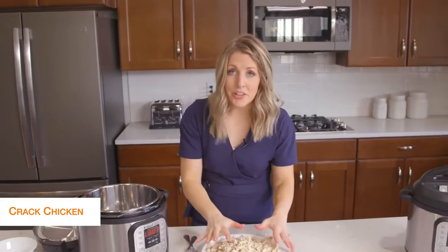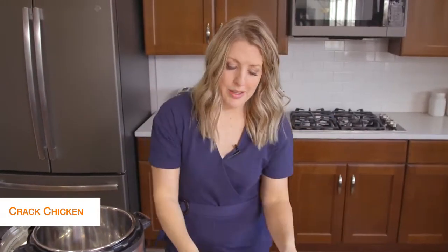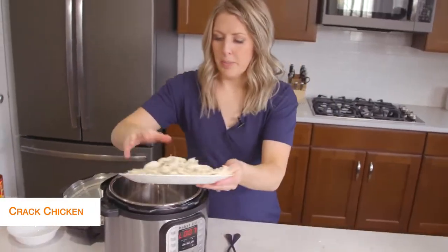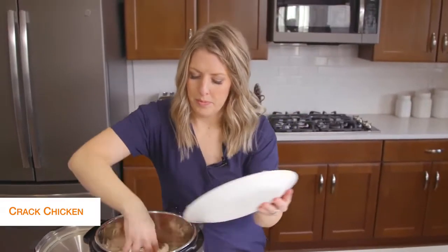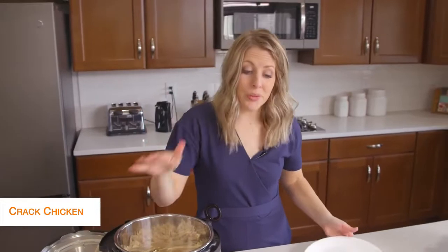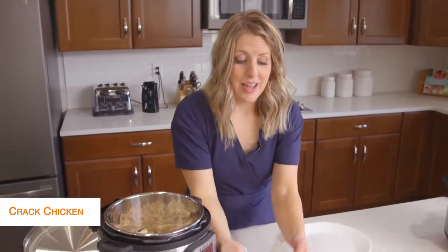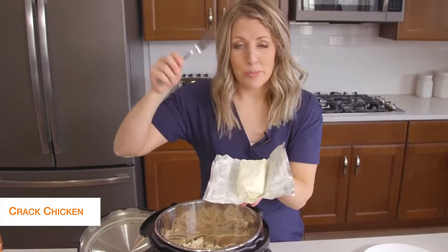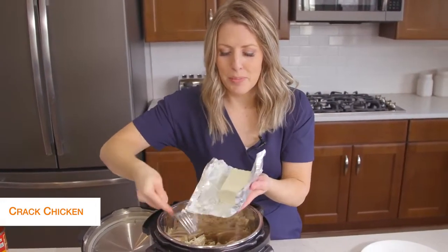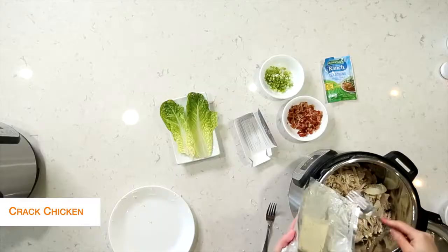So I've shredded all the chicken. I took my pot, dumped out the liquid, and I'm going to put the chicken right back into the pot. The chicken is still really hot — that's how we want it — and we're going to put in eight ounces of cream cheese. I kind of like to break it up a little so it will melt a little faster.